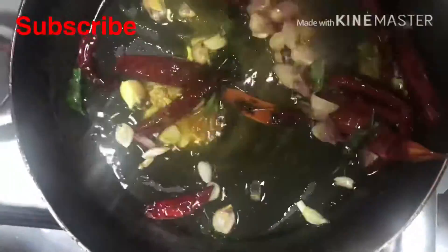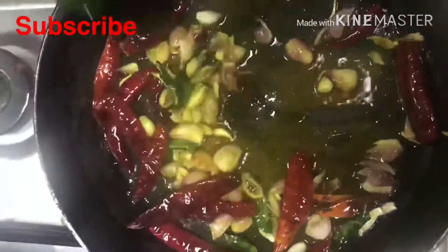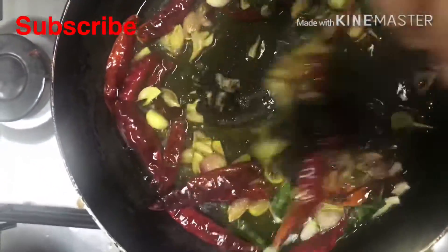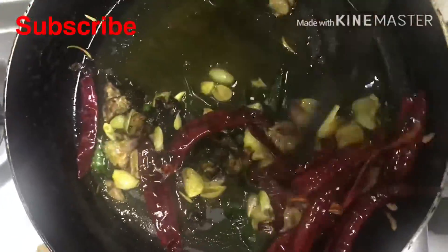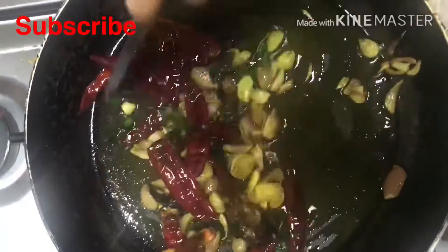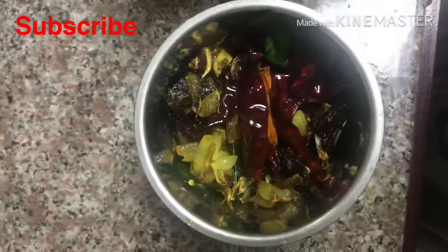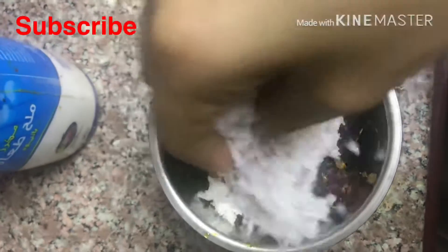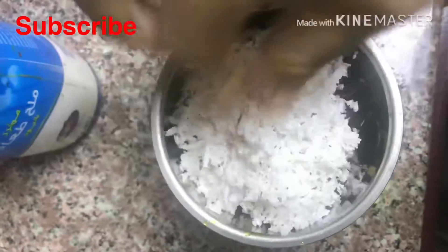Then put the noodles in the pot. Now let's get a flame on this pan. Give the oil the steam to the pot. Add a little to the pot — just add a bit.